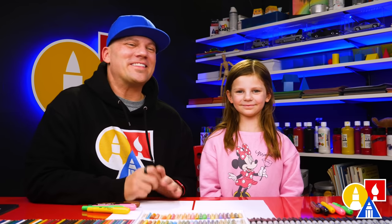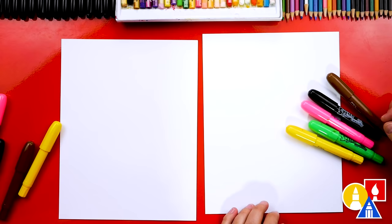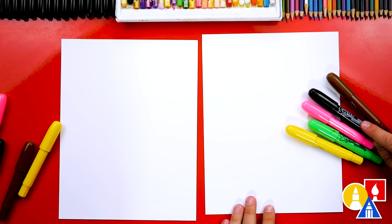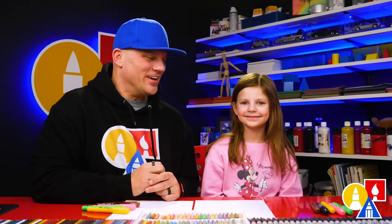Hey art friends, we're so glad you're with us today and we're gonna draw another farm animal — a cow! It's gonna be a lot of fun. What colors do we need for this lesson? Yellow, green, pink, black, and brown. You also need some paper. Alright, you ready to start? Let's start with our black crayon to draw all of the main shapes.